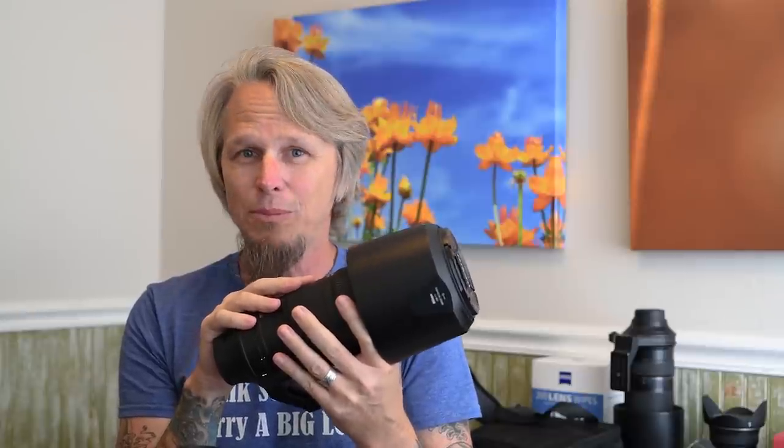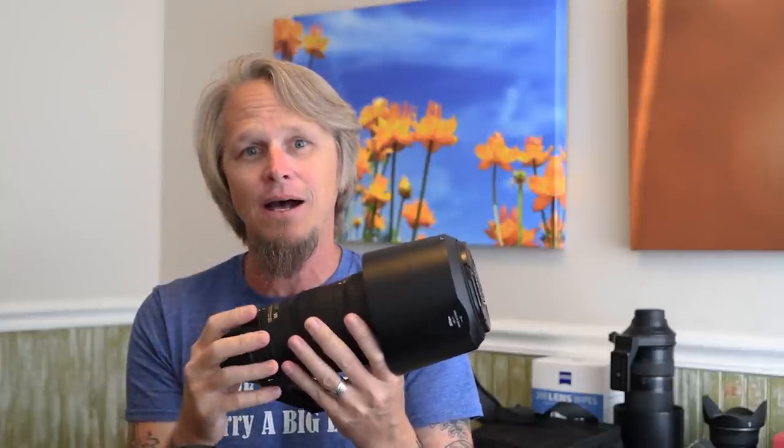And the results I got are absolutely incredible. They are some of the best, sharpest macro shots I have ever gotten. Let's check them out.